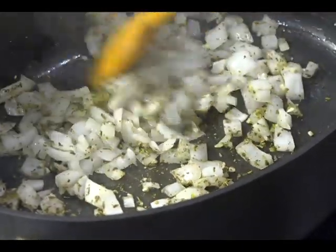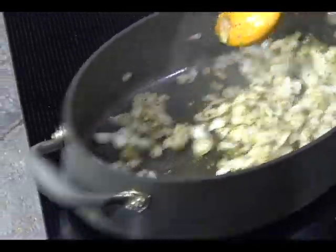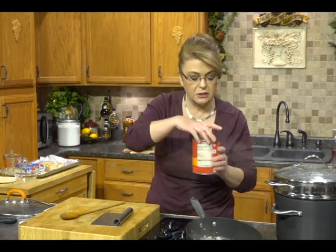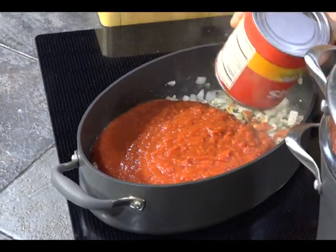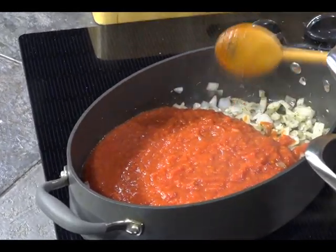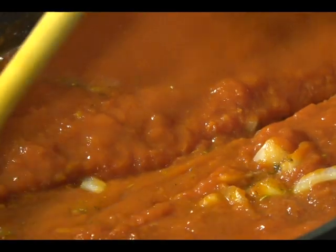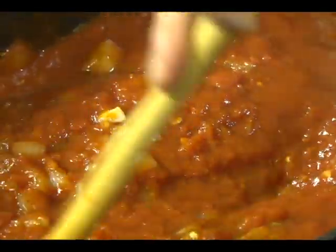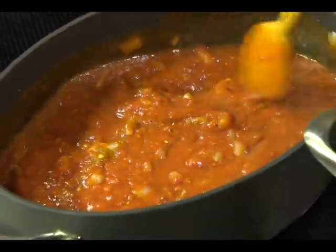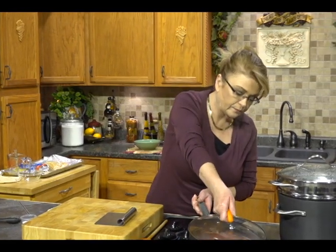I always like to put my dried herbs in my hand and crush them before adding. I like to put my dried herbs in the pan before I add my liquids so that the flavors blossom. I'm going to add one 28-ounce can of crushed tomatoes — I like the no-salt-added ones so I can control the salt. And then one 15-ounce can of tomato sauce. That's all there is to that for the moment.